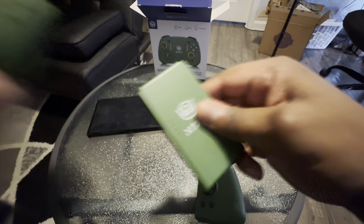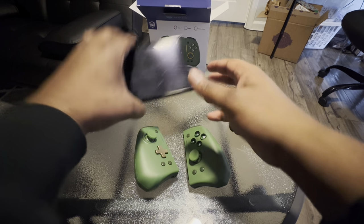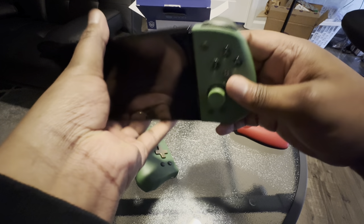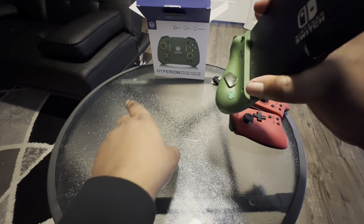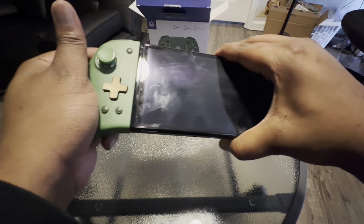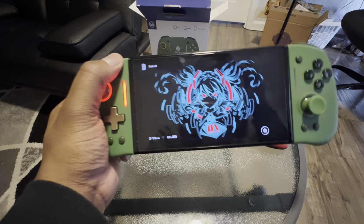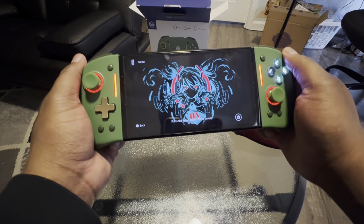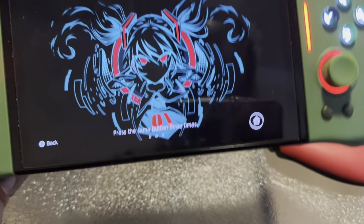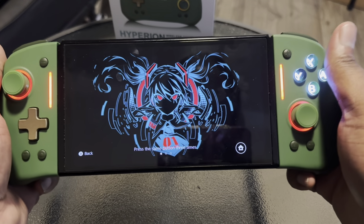We're going to do this — get the Nintendo Switch. I'm going to pair it. And that's what it looks like right now. Now they both are paired, so we can actually go inside and take a look at what we have on the system itself.